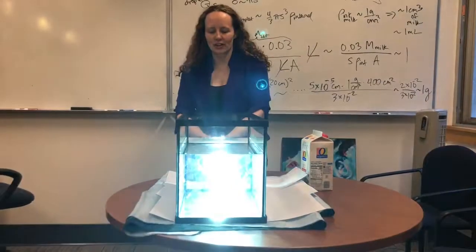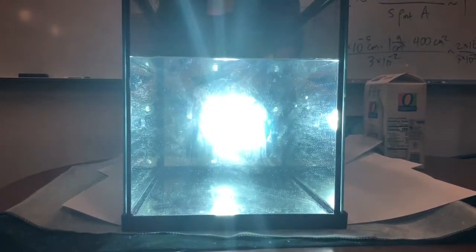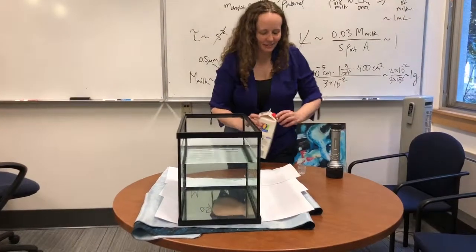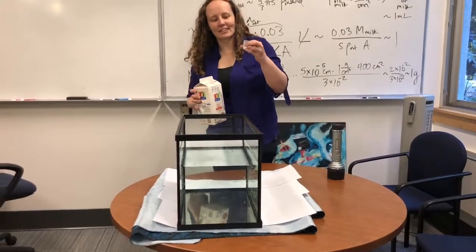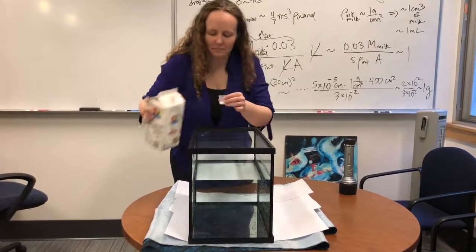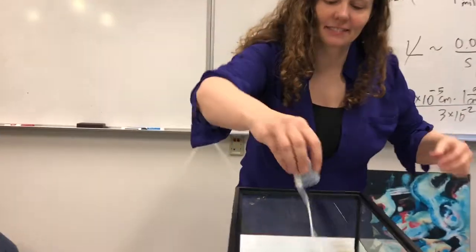If we just shine this through without any milk in there, it looks white. Now we want to put in a milliliter of milk. I have this little cup — the first line is five milliliters — so I'm going to try to put just a little bit in here.